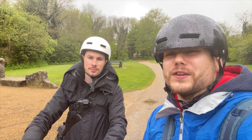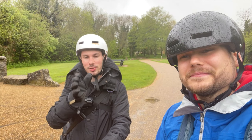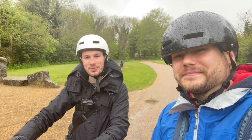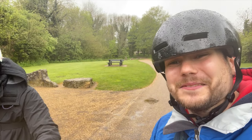One thing we've just noticed is that you shouldn't go too fast in the rain. It seems like as these are front-wheel drive scooters, the back end kind of kicks out so you can easily come off. Luckily we haven't come off just yet, but just be careful there.